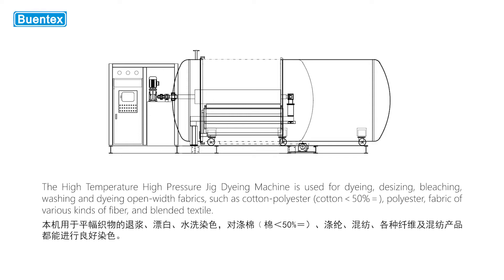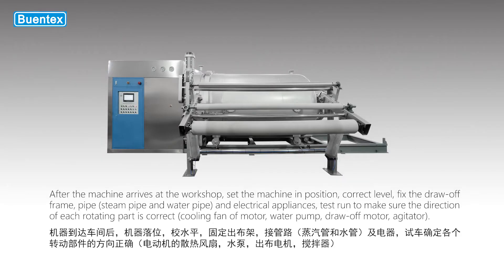The high temperature high pressure jig dyeing machine is used for dyeing, desizing, bleaching, washing and dyeing open-width fabrics such as cotton, polyester, polyester fabric of various kinds of fiber, and blended textile. After the machine arrives at the workshop,